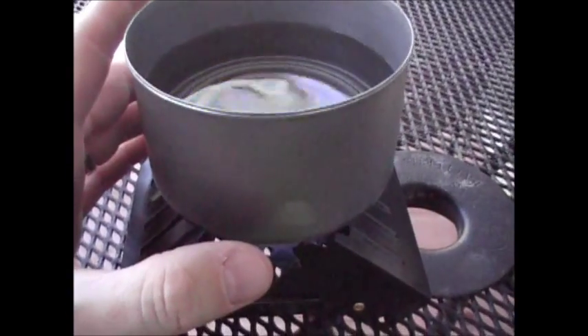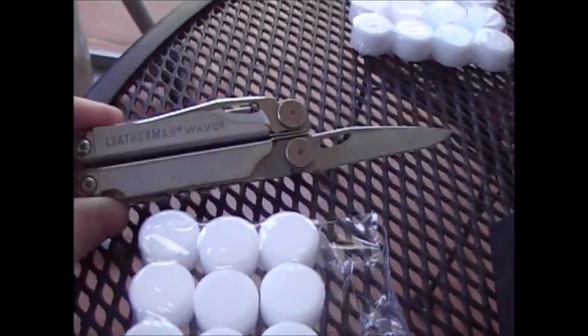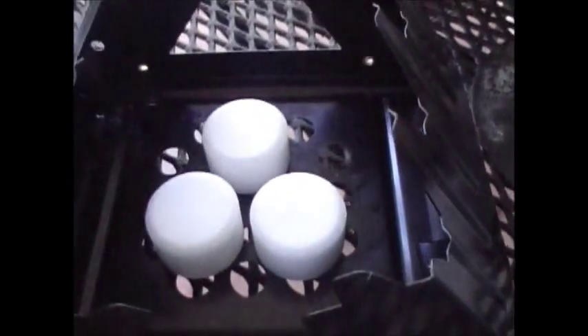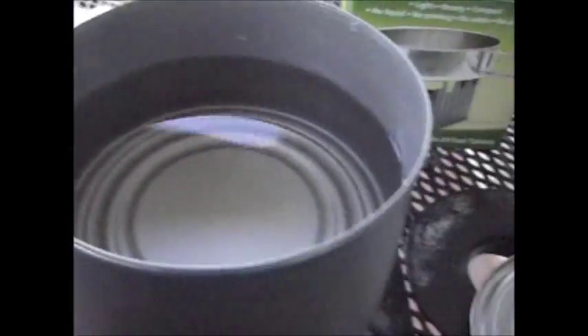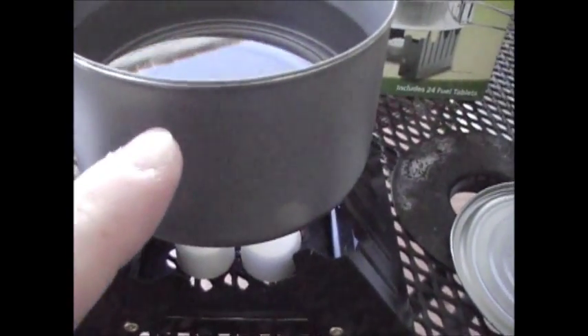I'm going to set this up and light it and see how long it takes to boil. I cut a pack open with my Leatherman Wave — which I'll be doing a review on soon — and I took three of these tablets out and placed them in a triangular format inside the stove. I tilted the ends of the stove in a little bit so the chicken breast can sits on it just like you see here. There's eight ounces of water, and I think this particular can holds about twelve ounces.